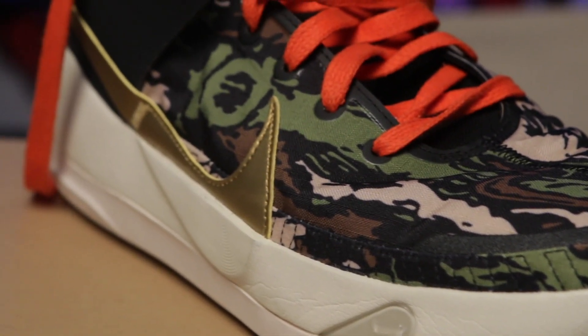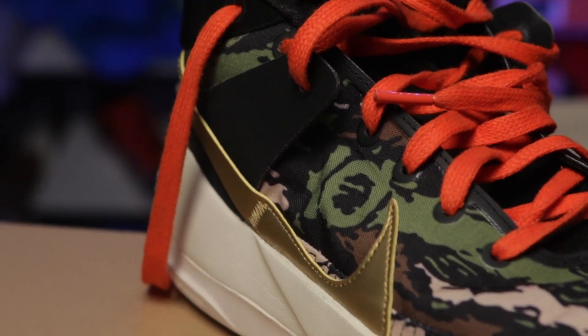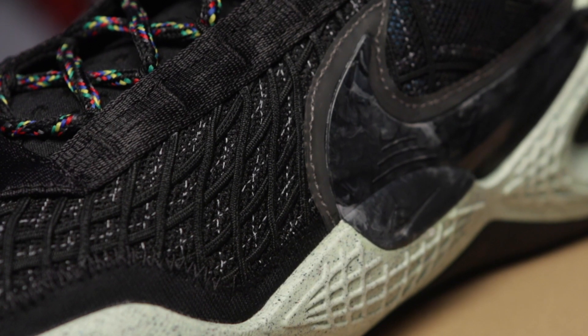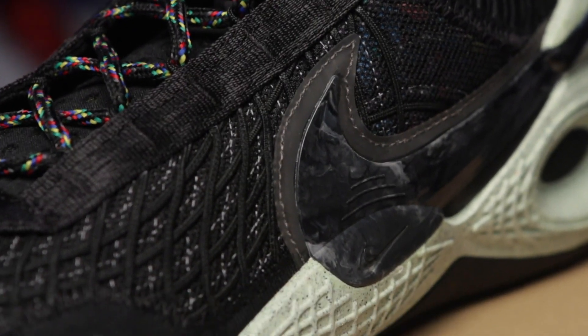Let's start with the uppers. By the way, if you want to watch the performance review of each sneaker I'll be putting the link up here. The KD13s features a ripstop upper throughout the entire sneaker with some synthetic leather overlay, while the Cosmic Unity has the newest rendition of Flyknit from Nike. In terms of performance, both have very supportive uppers.